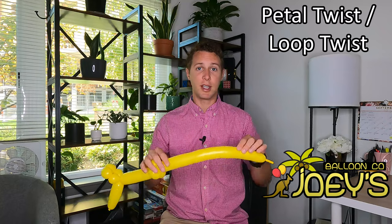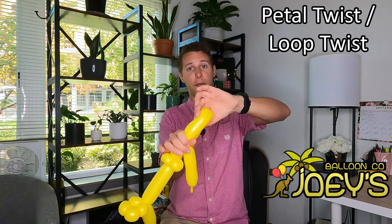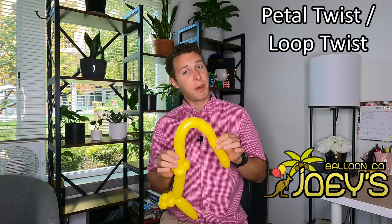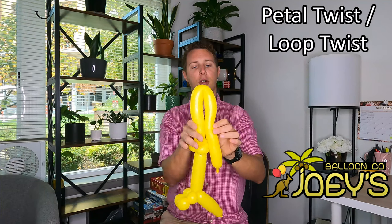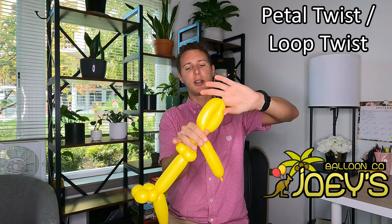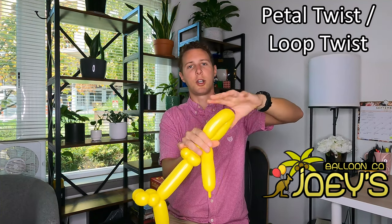Another type of twist we can use is called a petal twist or a loop twist, because it makes a loop or the shape of a petal of a flower. Petal twists are very easy to make — all you need to do is take the balloon, bend it over, squeeze them together, and twist your petal two or three times. You've got your petal twist.